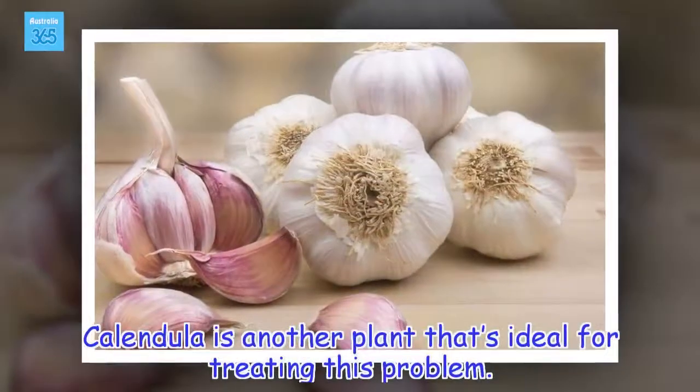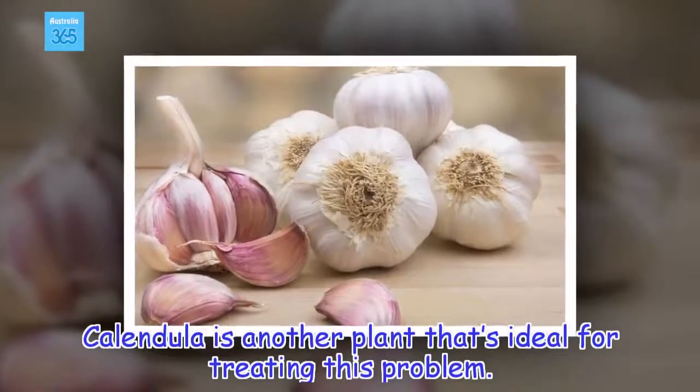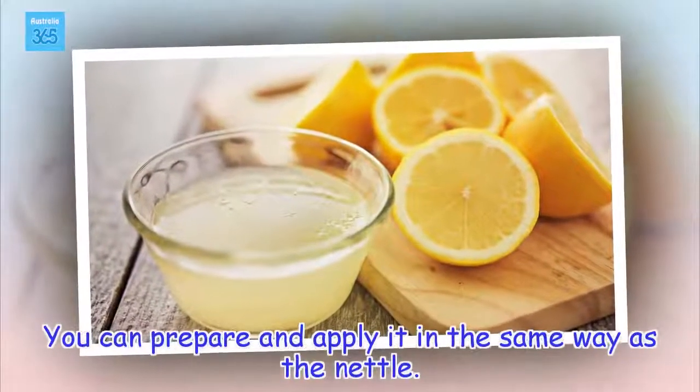Calendula is another plant that's ideal for treating this problem. You can prepare and apply it in the same way as the nettle.